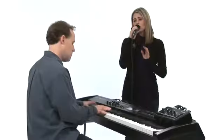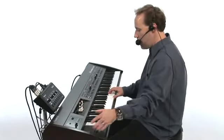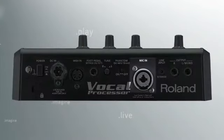The VP7 is designed to work with any type of microphone, making the VP7 versatile for any stage and studio. As an added bonus, the VP7 comes bundled with Roland's DRHS-5 microphone, a high-end headset microphone specifically designed for Roland's Vocal Designer product.